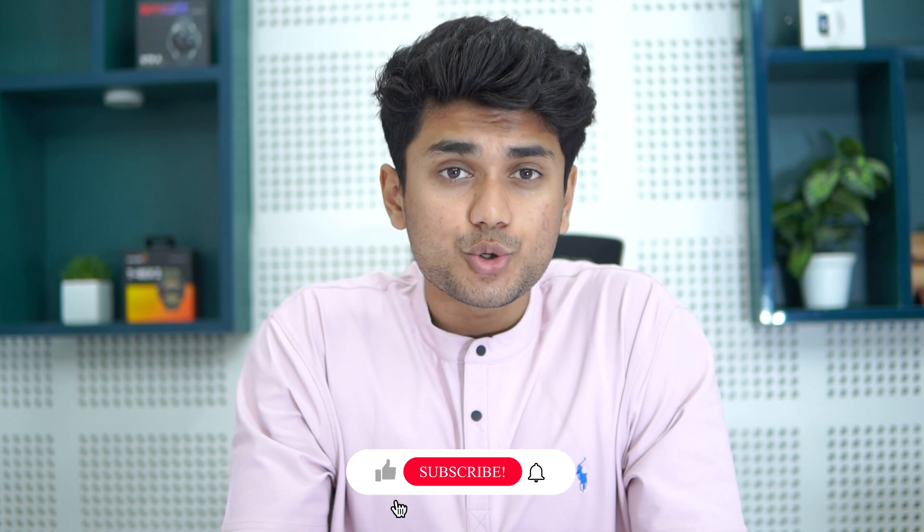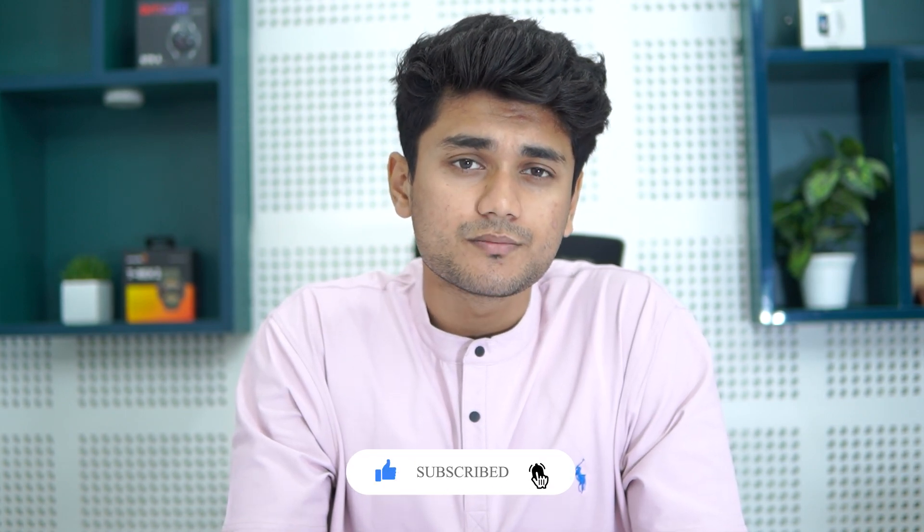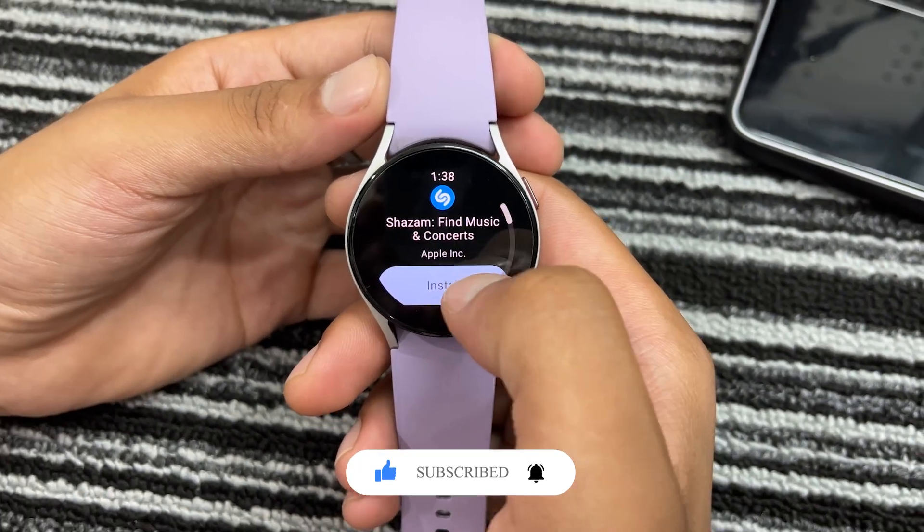First, let's make sure you have Shazam installed on your Galaxy Watch. The app works on all Galaxy Watches, so it doesn't matter if you have the Galaxy Watch 4, 5, or 6. However, in this video, I will demonstrate how to use Shazam specifically with the Galaxy Watch 5. Open the Play Store on your watch, search for Shazam and hit Install.